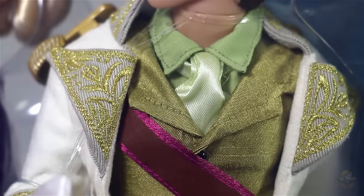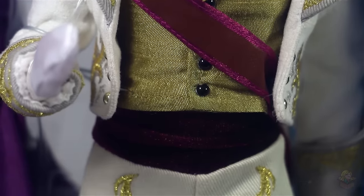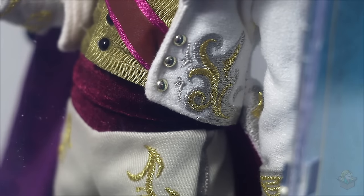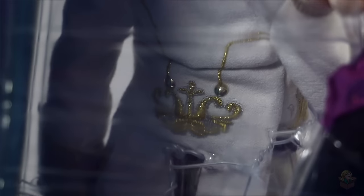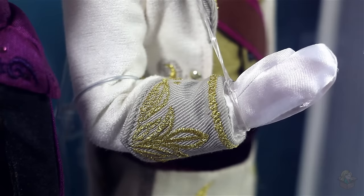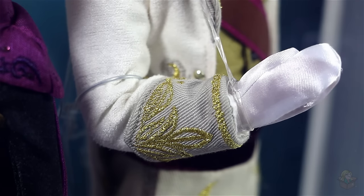Looking at his suit, I love how he has several layers with different types of fabrics — it looks awesome and the gold embroidery is beautiful. My favorite part is the band around his waist; I think that velvety type of fabric would have looked really gorgeous on Elsa's dress too. Looking at the back of his jacket, you can see a bit of the detailing back there. The mittens, however, don't look very good — they're so white whereas his suit is off-white, and the texture doesn't match either. I feel like he should just be barehanded.